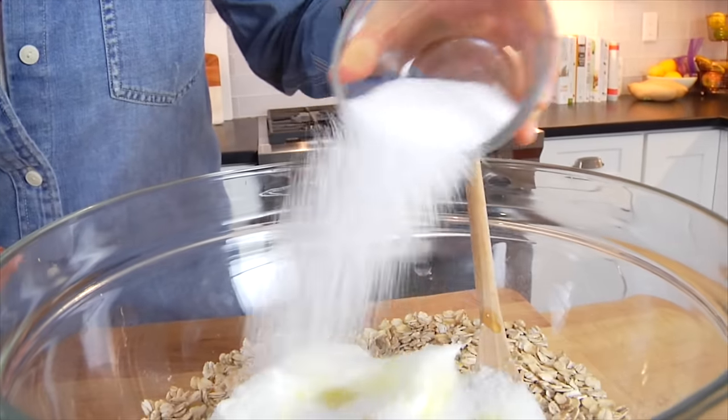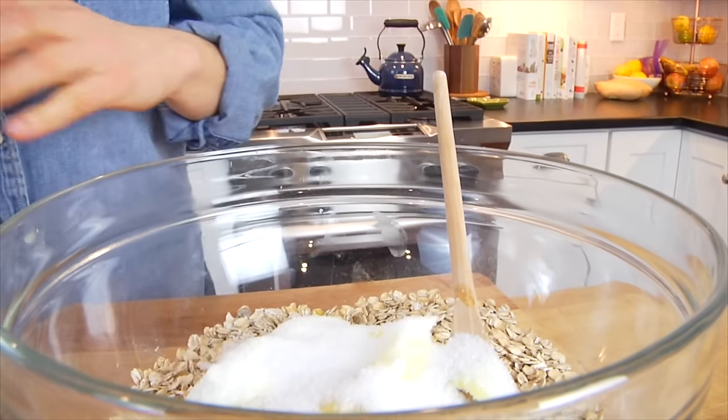For my sweetener, I'm using a quarter cup plus 2 tablespoons of monk fruit. If you're not familiar with monk fruit, it is a plant-derived, no-calorie sweetener, which I'm choosing to use for these muffins because I wanted to make a muffin that wasn't super high in sugar. The nice thing about monk fruit is that you can sub it one-for-one in baking. If you don't have monk fruit, you could use any granulated sugar you have on hand — a coconut sugar would be perfect.